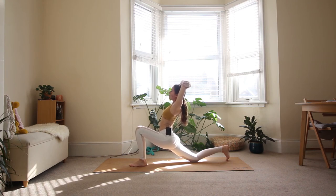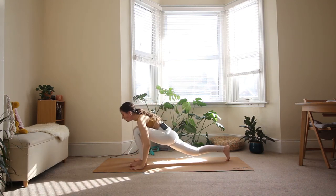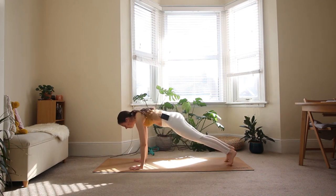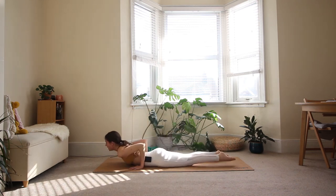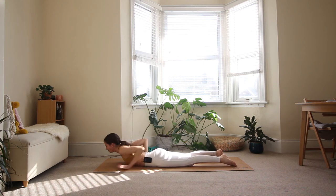One more inhale. Exhale, bring it down, step your left foot back, come back to your plank position. Deep breath in. Exhale: knees, chest, and chin — look forward. Press your chest through the arms. Inhale, little cobra or a big cobra. Exhale, bring it back down.